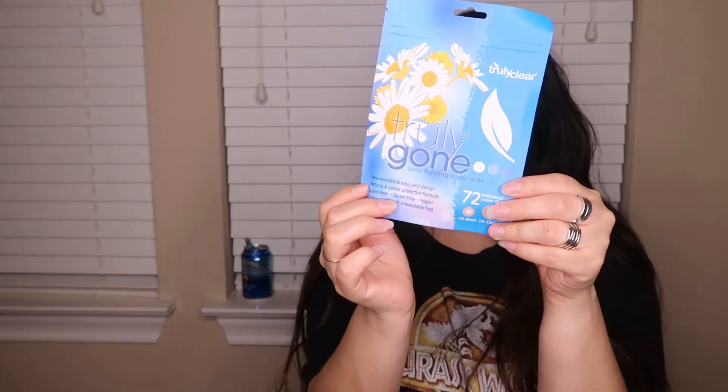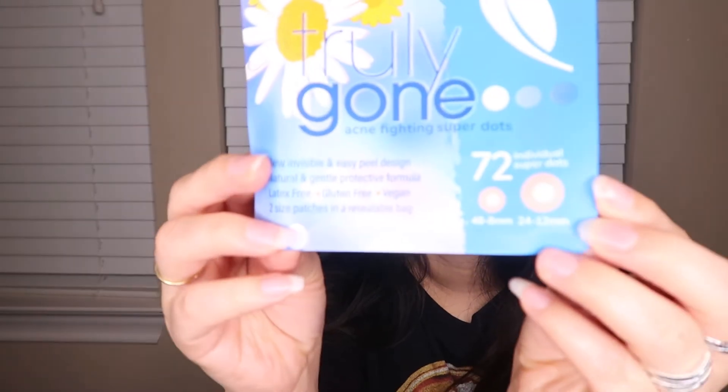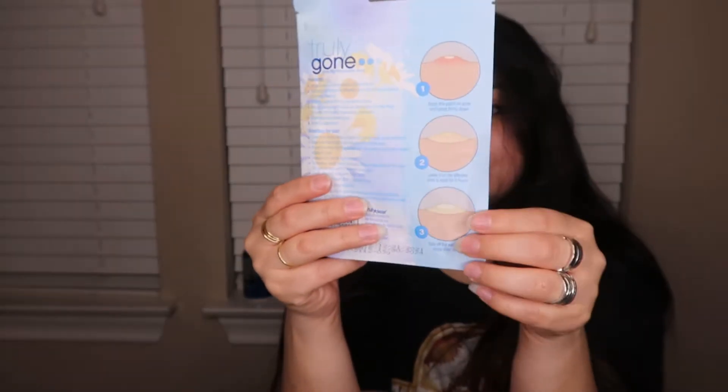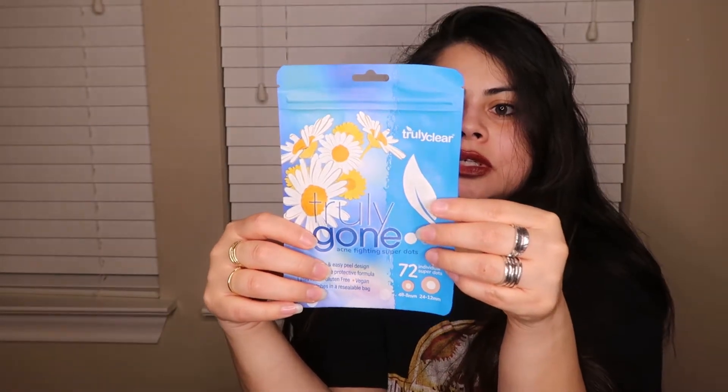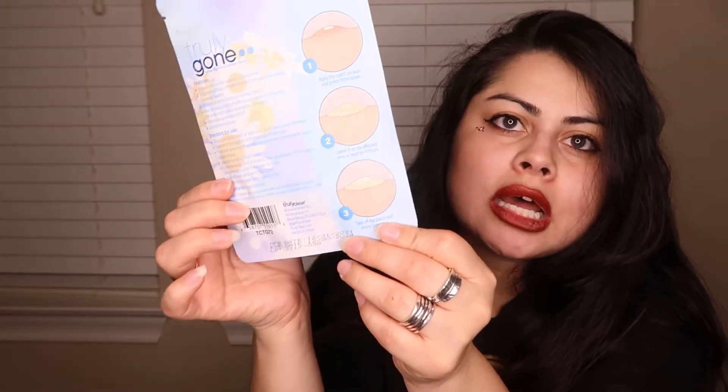I also got these Truly Gone acne fighting super dots — I love using acne dots. I've never tried this brand specifically, but it came with 72 dots and two different size options. I'll say, even though they're supposed to be clear, you can still tell there's something on your face. I was wearing one on a video call with my dad and he noticed right away — I had to explain what it was!